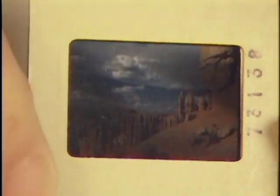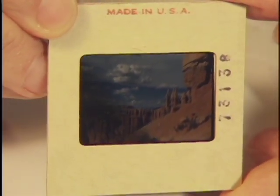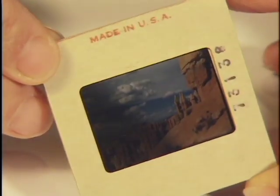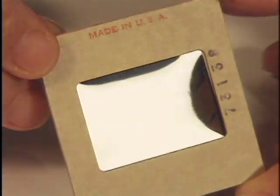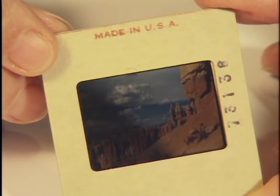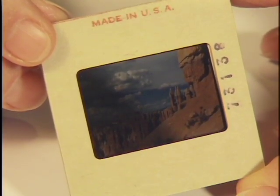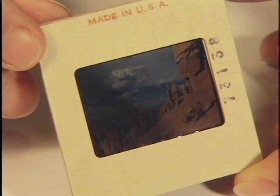If you turn it over — and this is true of color movie film — you see a very shiny image. You can't see the image at all, just the shine. This is not the emulsion, this is the base: shiny, the support on which the particles that make up your image rest.